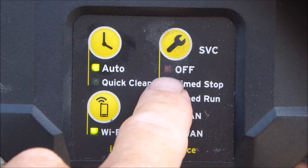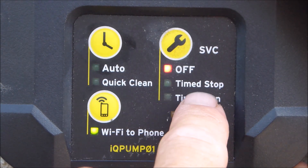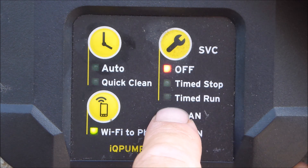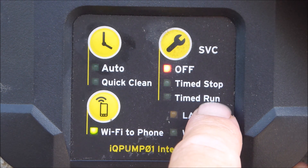There's also a service menu over here. You can leave the pump off. You can also use a time stop, which is factory set at three hours, and the time run is also factory set at three hours — this would be your timeout mode.